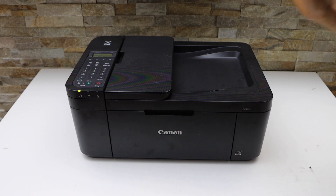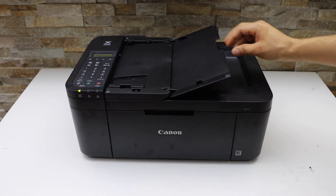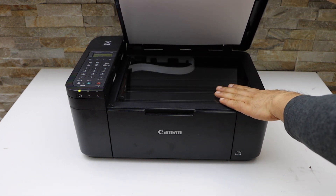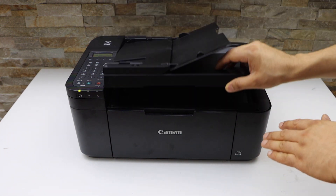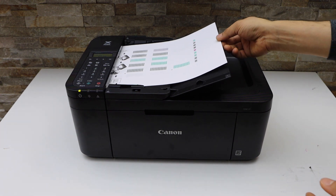We can use this printer for scanning multiple pages using the ADF tray. You can also use the scanner pad for scanning photos, IDs, or passports. Let's do the scanning using the ADF tray — place it facing up.